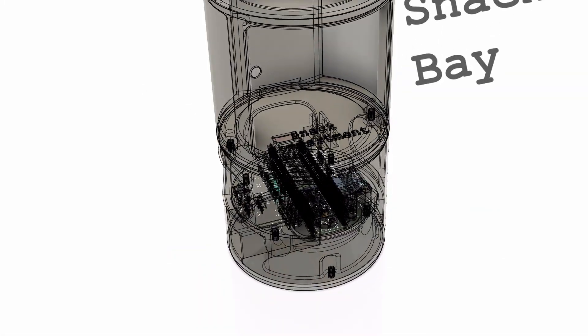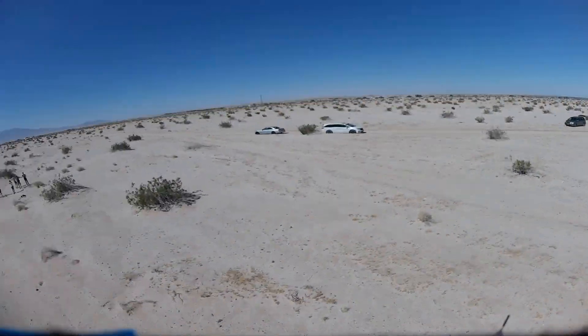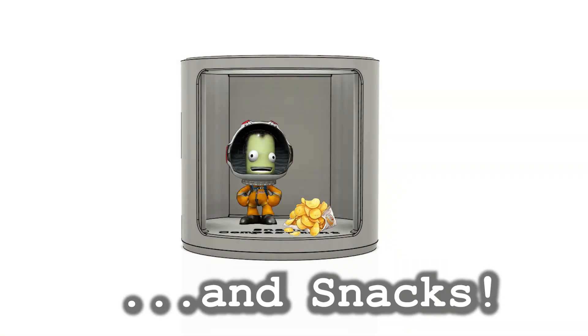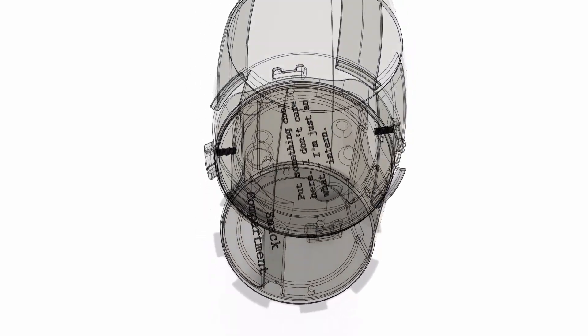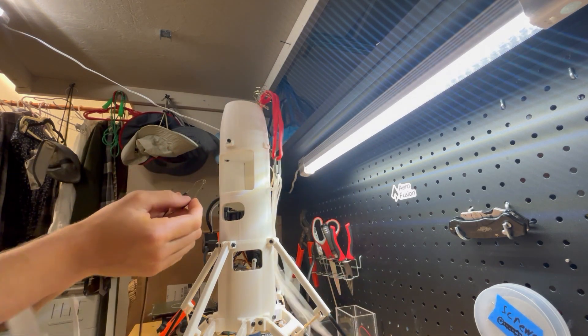Moving on to the snack bay — this is where I store my cameras, which I take cool onboard video with, but they're also for storing snacks. Moving on to the nose cone and parachute, which is ejected with a spring.